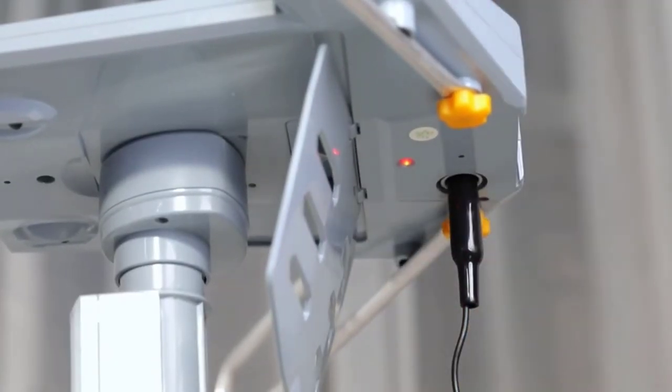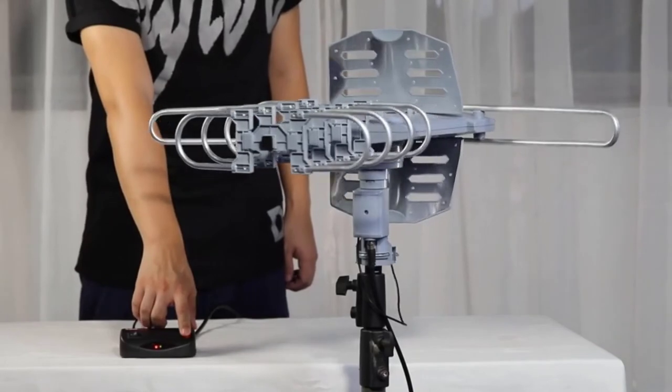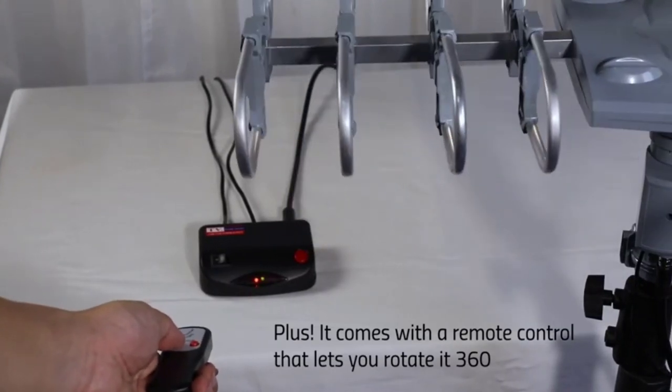What's different about this outdoor antenna is it comes with a wireless remote controller for easy operation. The integrated 360-degree motor rotor and low-noise amplifier allow you to quickly get the best reception in your home regardless of the unit's location.